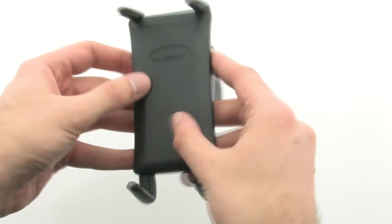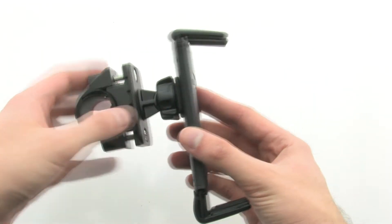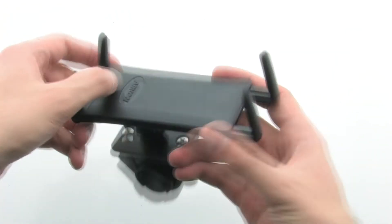The mount allows you to mount most smartphones and smaller sized tablets to your motorcycle or bike, thanks to the unique and secure grip.